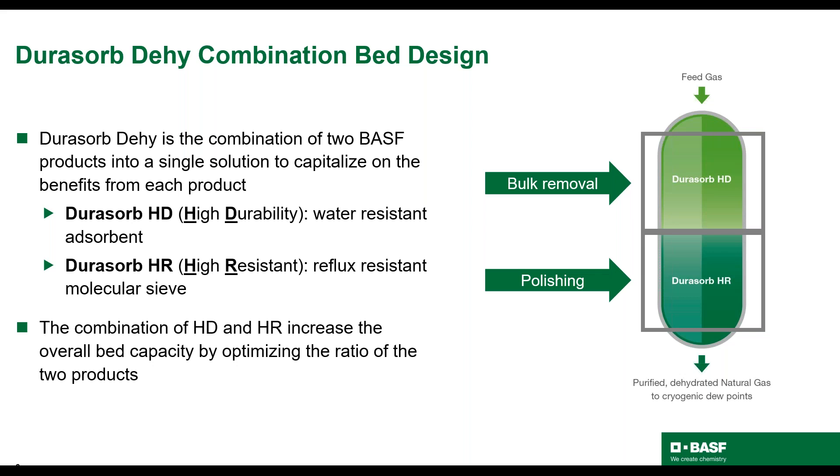I'd like to take more time here to discuss how and why BASF designs beds this way. BASF natural gas experts determine the ratio of Dorisorb HD to Dorisorb HR using proprietary software. Built into the model is the understanding that removal of bulk heavy hydrocarbons prior to the molecular sieve section of the bed reduces the effects of retrograde condensation. Depending on the gas feed, BASF determines the ratio of HD to HR to optimize the performance of the bed. Leveraging both the unique properties of the materials and the design of the bed reduces caking and coking in the dehydration vessel and extends bed life.